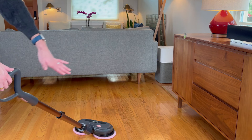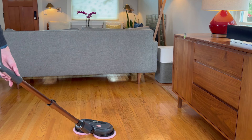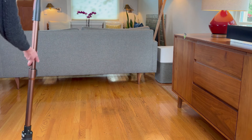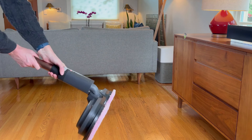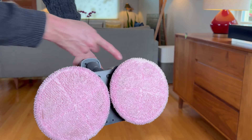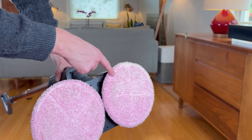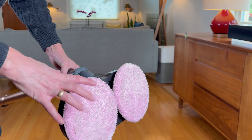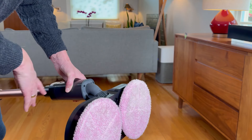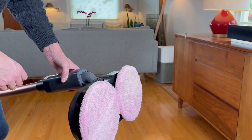I just cleaned this small portion right here. I did actually just mop this weekend, so let me see how much that cleaned up. Not too much — so I did a pretty good job cleaning my living room — but you can still see that those are dirty, it did get dirt up. These are easy to just pull off and throw in the wash, and this is ready to use for next time.